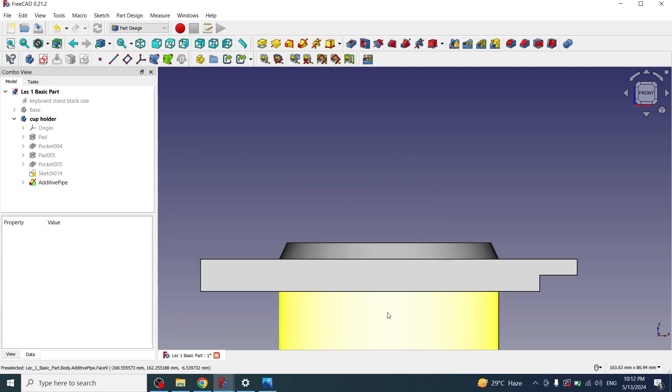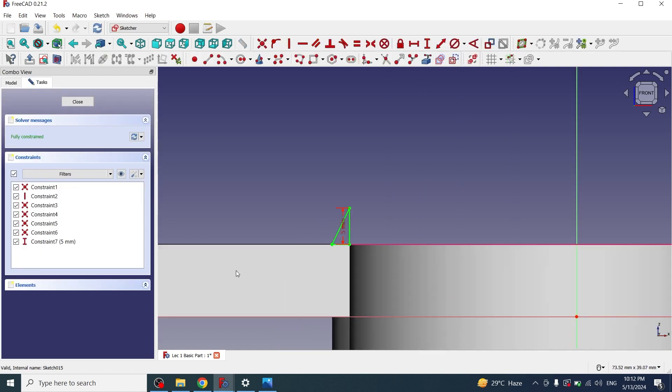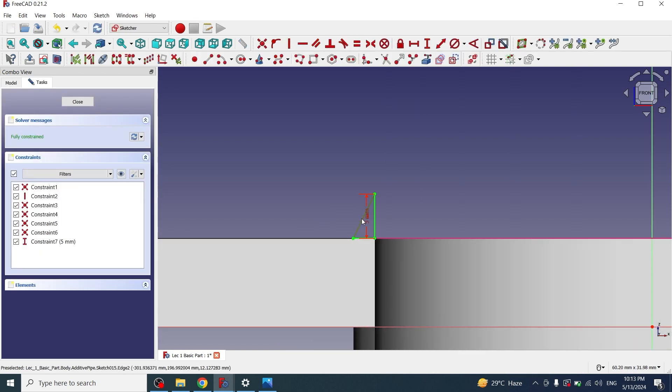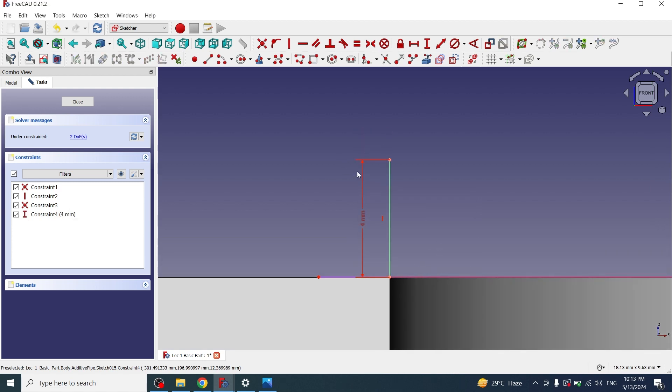If we look from the front view, the line is straight. If I want to make it round, I'll double-click on the sketch, click on this line and delete it, and reduce the height to 4mm. Then I'll use endpoint curves, clicking this point and then this point to make a curve. Close — now you can see that this part is rounded.